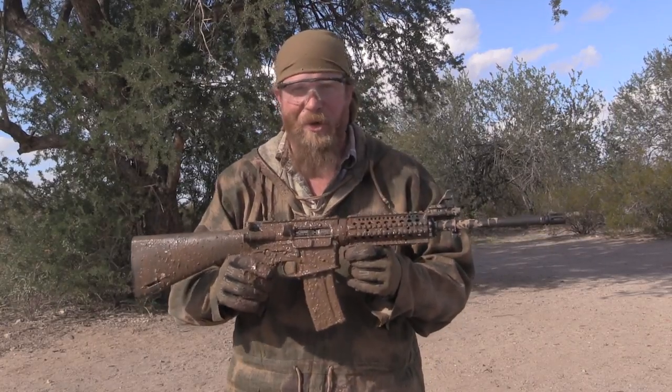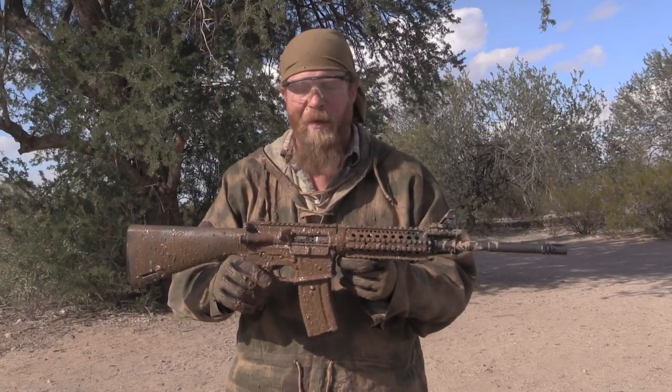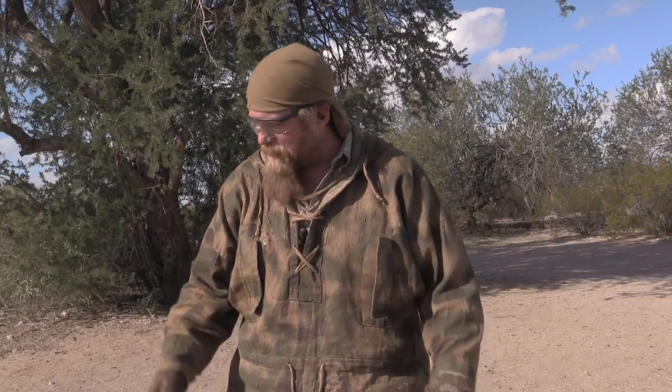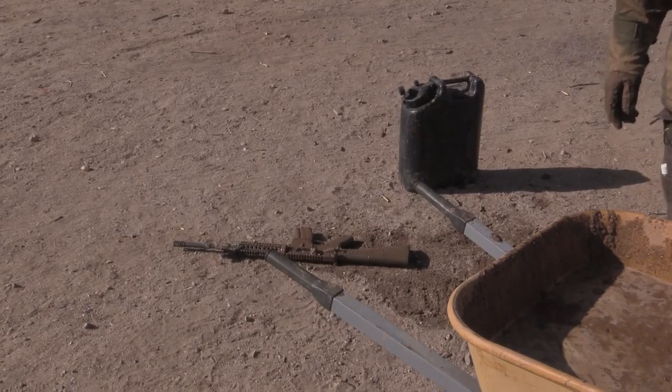The AR-15 does an excellent job of that. As we just saw — 20 rounds, no malfunctions, literally submerged in mud. Fantastic. Thank you for watching another episode of InRange. If you like this kind of content, please consider supporting us on Patreon, which provides us the funds to do this. If you can't, we understand — we appreciate you watching. Share the video and join us in stabbing some sacred cows, because this myth has been going on way too long.